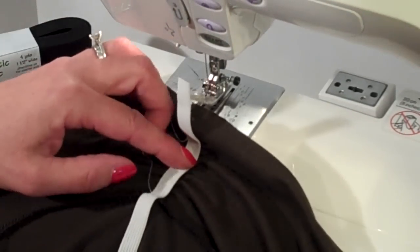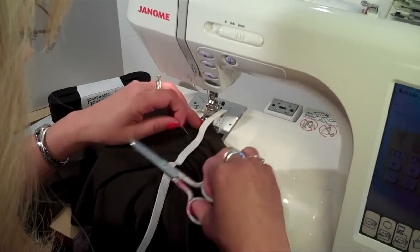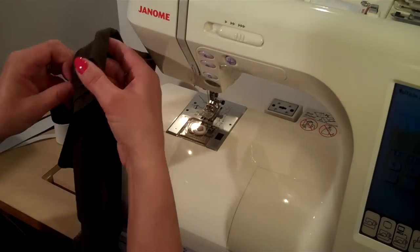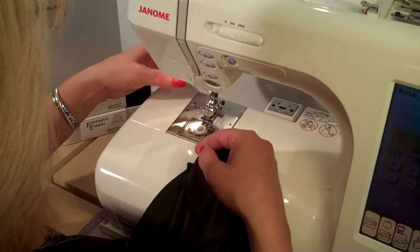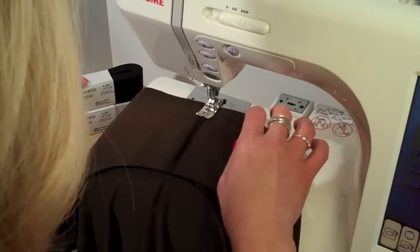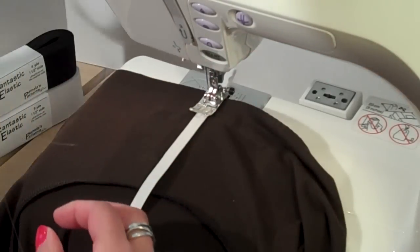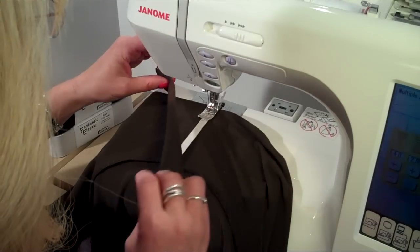What I also thought I would do is show you a way that you can do this and cover the elastic at the same time. The elastic only comes in white and black, and you may decide that you want to have it in a different color to match your fabric. So I have another piece of elastic here. I'm going to get that underneath the presser foot. And then what I also did was cut a piece of the fabric about an inch and a half wide or so.